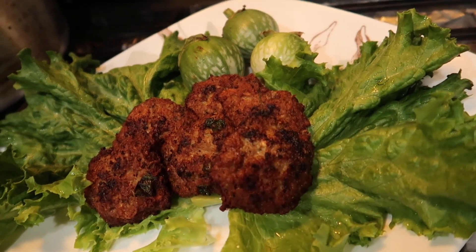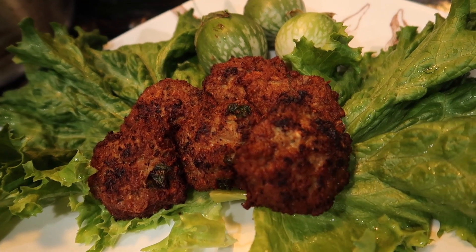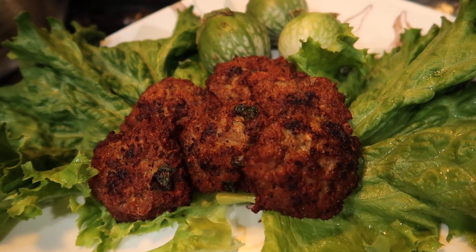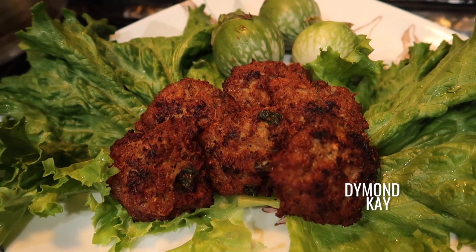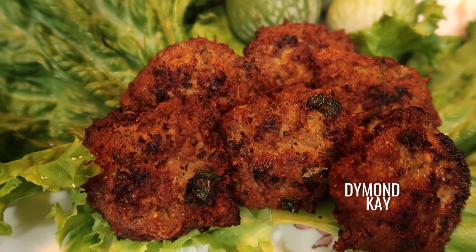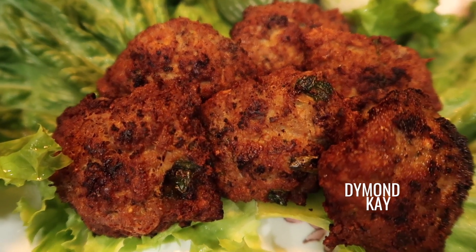I know it's been so long, but the easy part of making videos is the filming part. The hard part is the editing because I could film while I'm cooking, but the editing takes way too much time. I have a busy life, I don't have a lot of time.